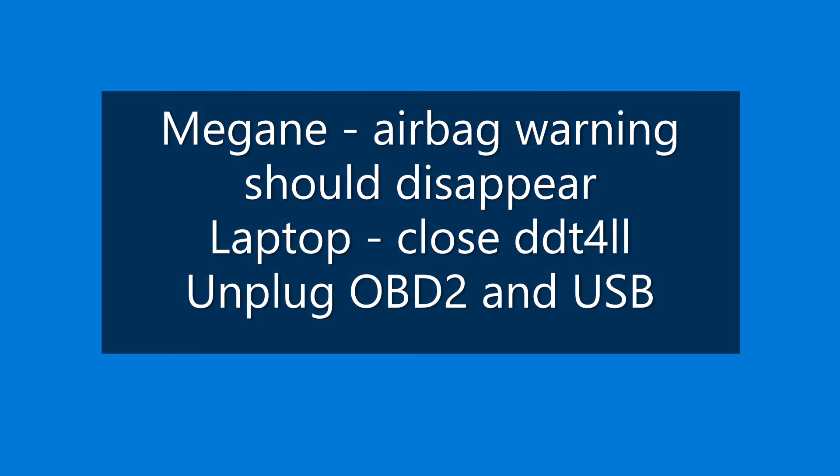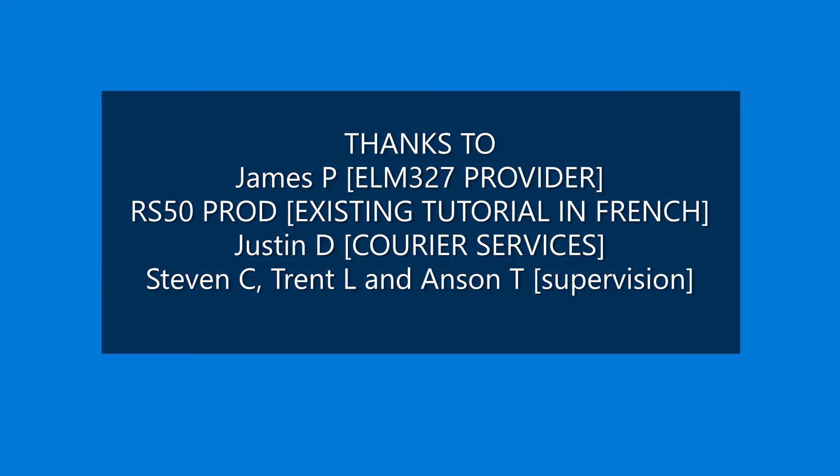After that, the Megane airbag warning should disappear. Close off DDT for All, unplug the OBD2 and USB. We'll see you next time.